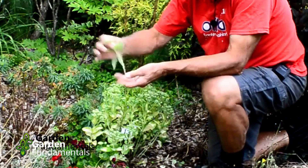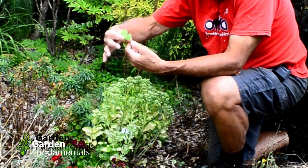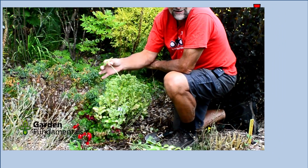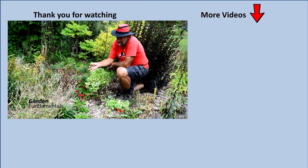You can take any cutting like this, strip the leaves off, and leave the top couple. If you stick that in soil, it's going to root. These plants are really easy to propagate.